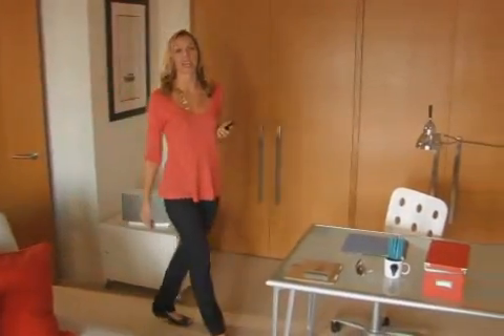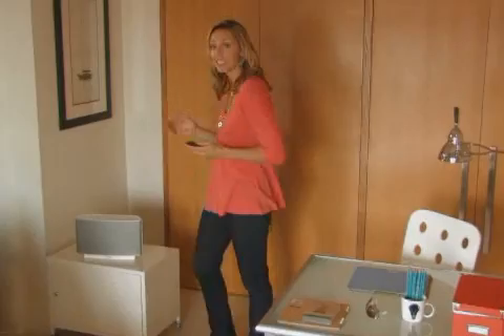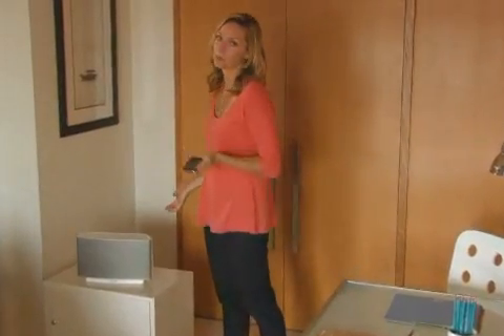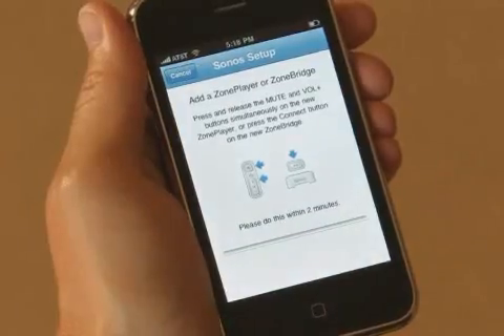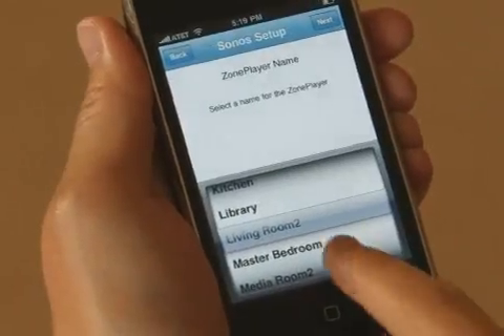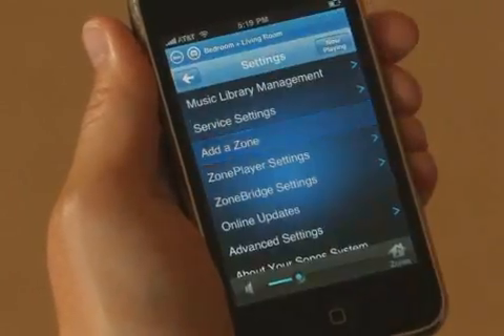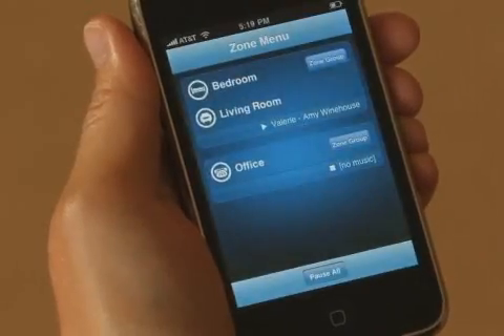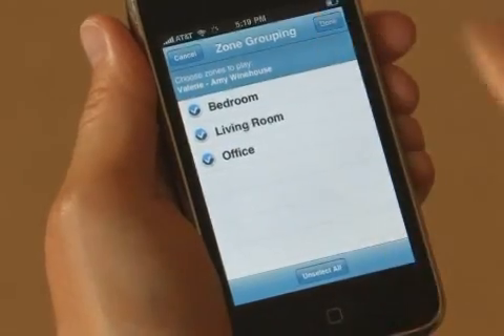Sonos is all about multi-room music. We made it incredibly easy to add more rooms of music without adding wires. I've plugged in a new S5 in the office, which doubles as a guest room. Now I touch 'add a zone,' press these two buttons, and it's connected. I name it, and then it shows up in my zone menu. When I hit party mode, Amy's playing all over the house.